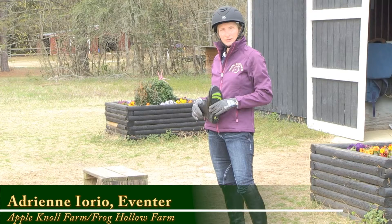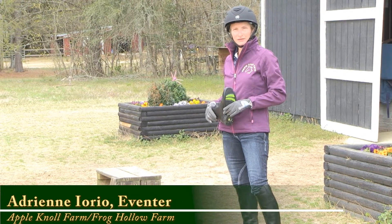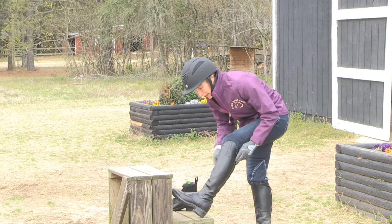Hi, I'm Adrienne Iorio and I run Apple Knoll Farm in Millis, Massachusetts and Frog Hollow Farm in Aiken, South Carolina. At the end of the day, I like to take off my tall boots and put on my Mountain Horse paddock boots.